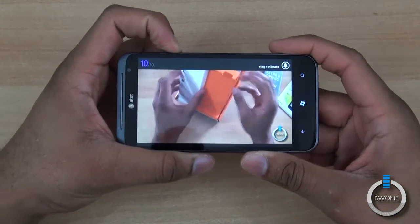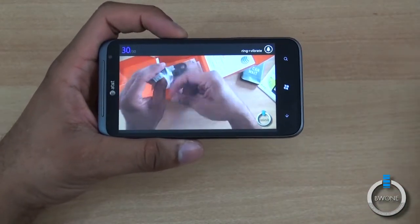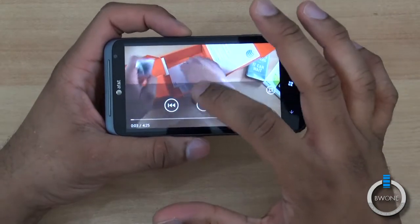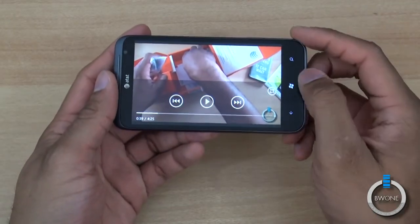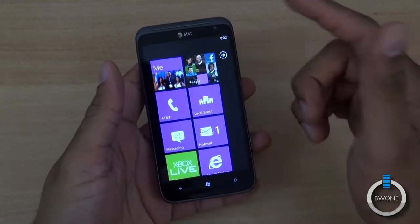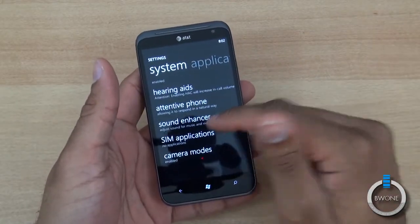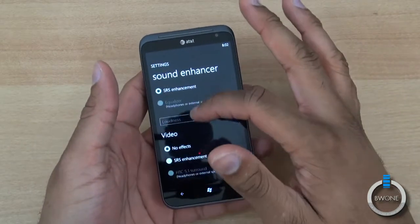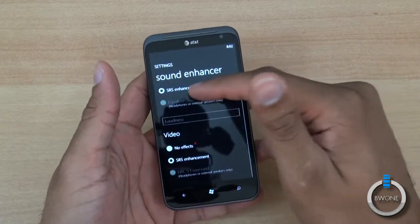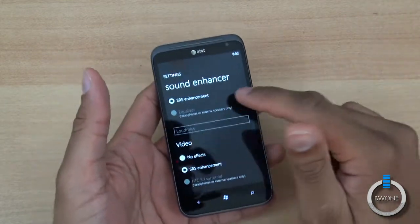The speaker is nice and loud, which is definitely great for speakerphone conversations. However, there are some interesting things when you start playing music. There's a Sound Enhancer application from HTC in settings. You can use it to adjust sound on video, SRS enhancements, an equalizer with headphones plugged in, or HTC 5.1 virtual surround sound for video.